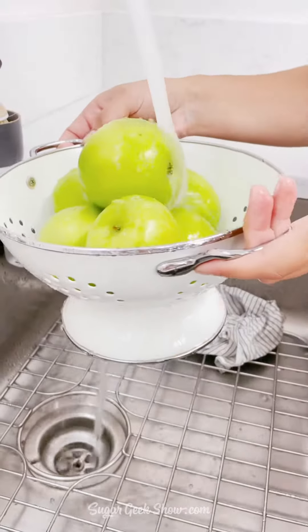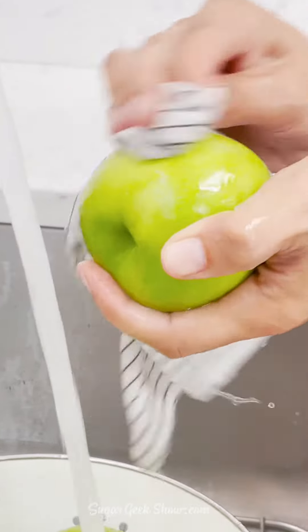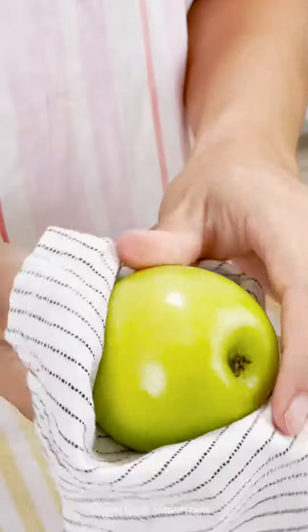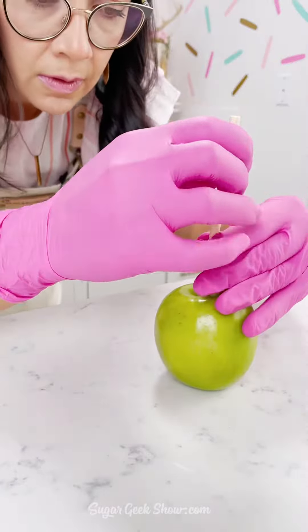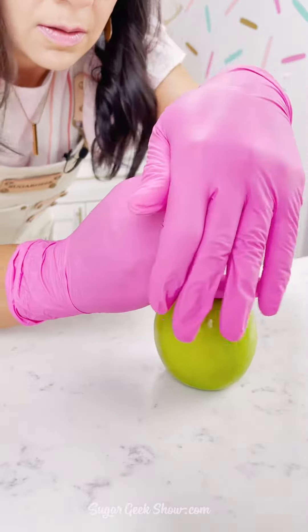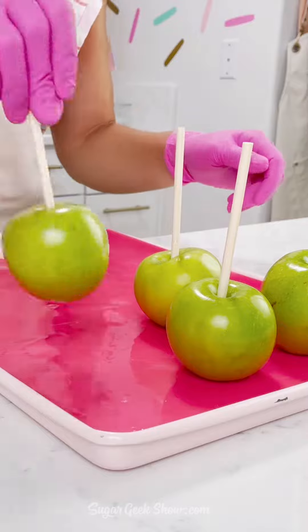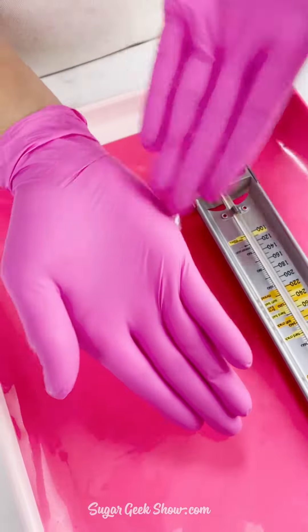The first thing we need to do is wash our apples in hot water to get all that wax off. The wax causes bubbles to form under your candy apples and is the number one problem people have. Put your sticks into the top of the apples so they're standing straight up, then move them to a tray with a silicone mat and put them in the fridge.